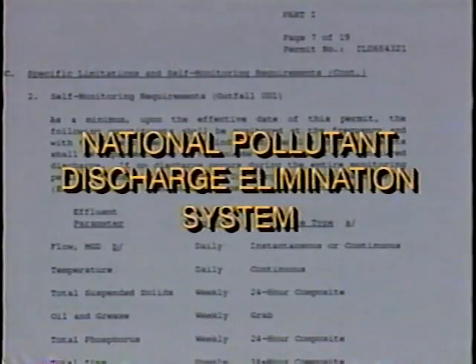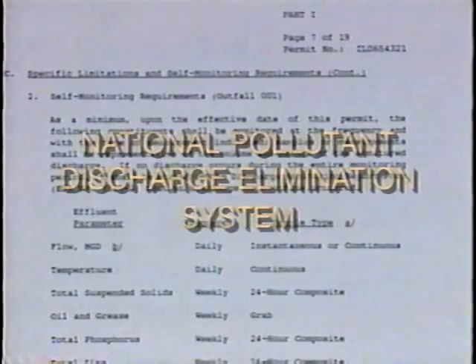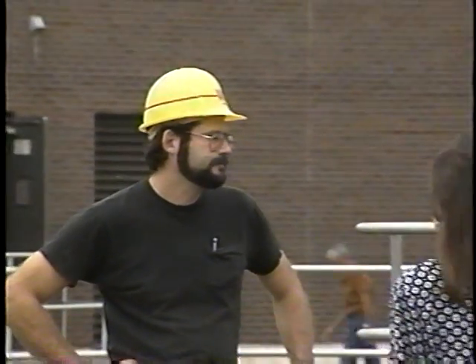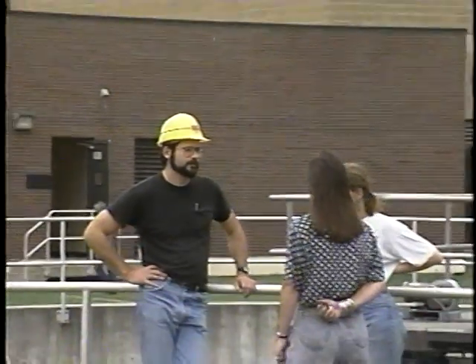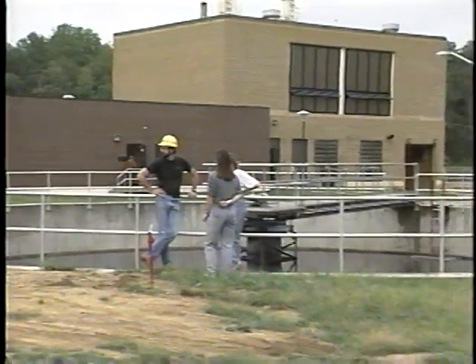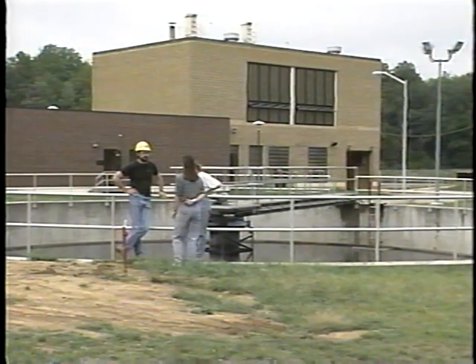Permits issued under the National Pollutant Discharge Elimination System, or NPDES, typically require that the permittee accurately determine the quantity of wastewater being discharged from the plant. Accuracy is important because these flows are used for both the calculation of acceptable permit limits and for compliance monitoring and reporting of pollutant loadings. So the plant needs an accurate and reliable flume and a good inspector who can spot problems and potential problems.